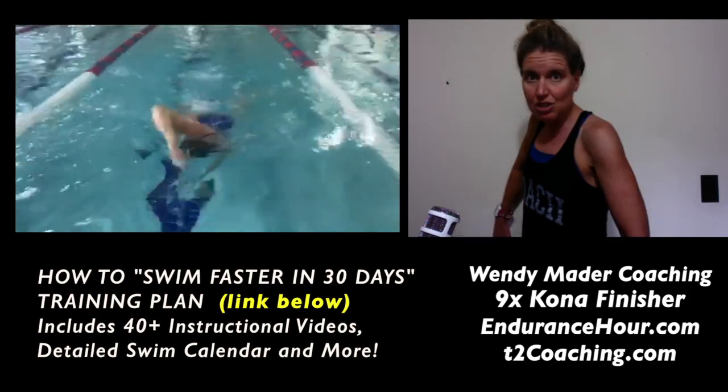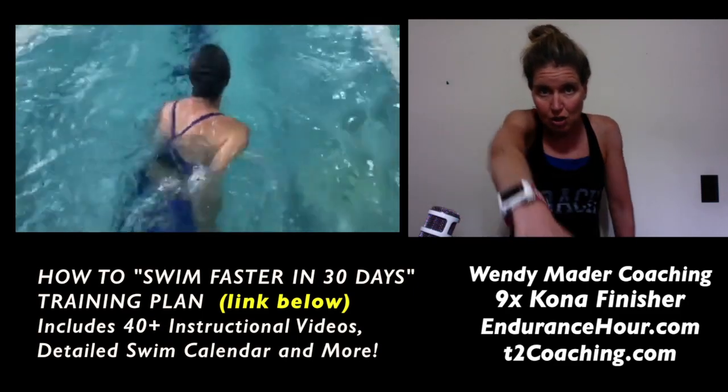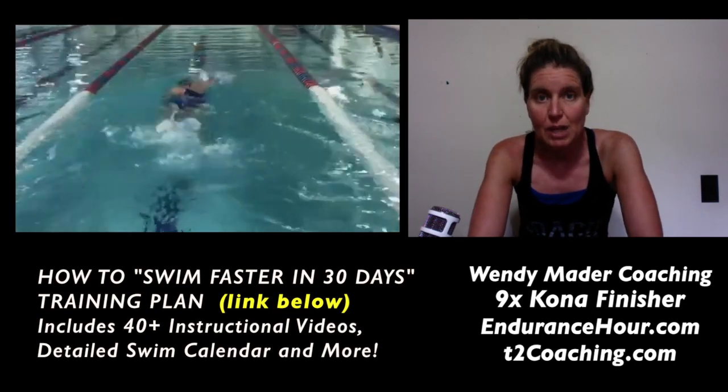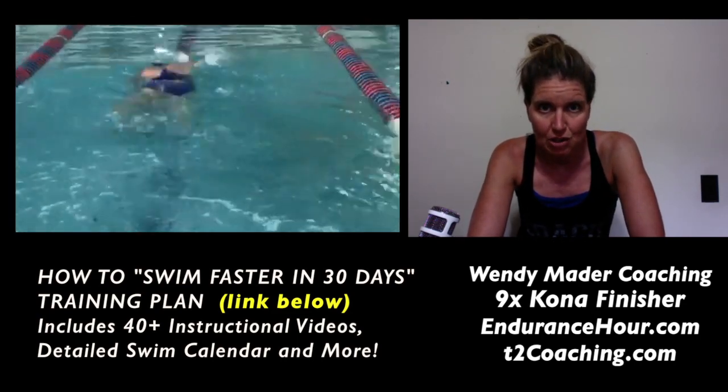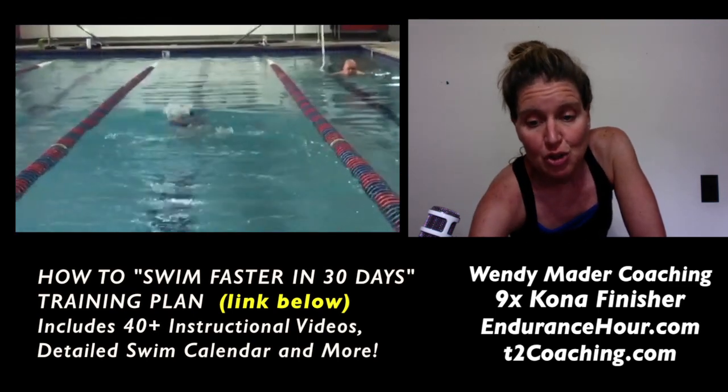Easy, easy, easy — enter, catch and push is fast. So during the catch and push, you want to put all that power and force behind your pull. That'll drive your rotation and allow you to pull the greatest amount of water with every arm stroke.